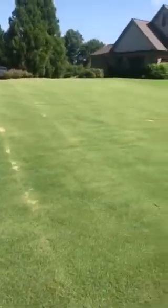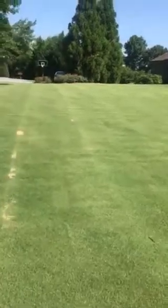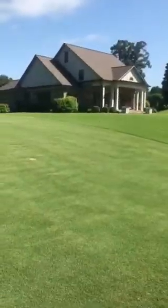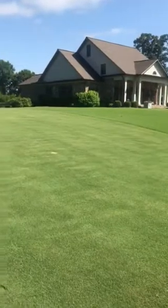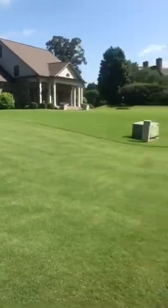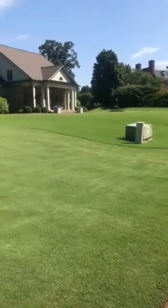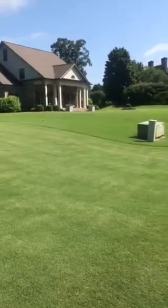We did put some sand in a couple of little spots too yesterday — those are the white parts you can see. There's the neighbor's yard; we were cutting it three times a week with a reel mower, but they didn't want to pay that much, so they're back to push mowing it once a week and it looks fine.